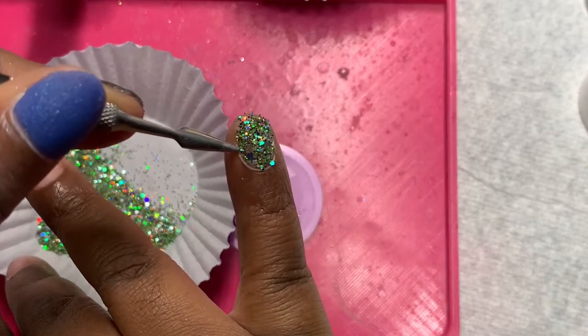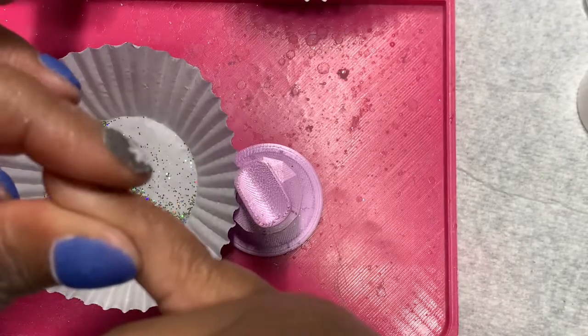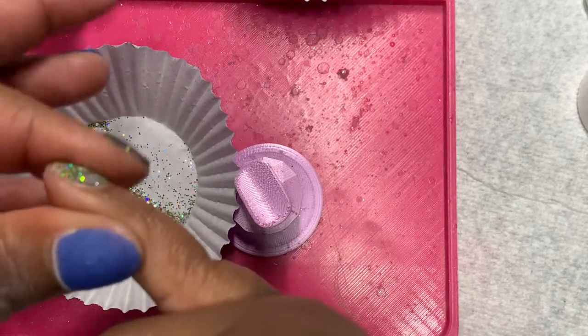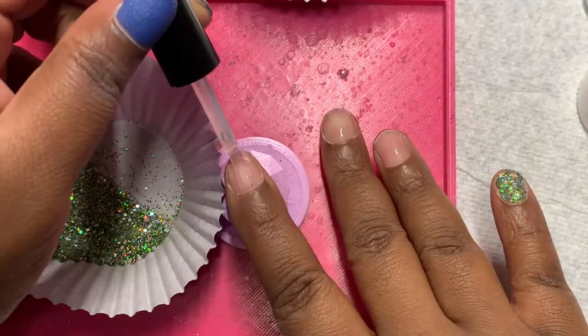This is pretty good to work with if you're ever hesitant about working with chunky glitter. I'm just patting it down to make sure that the irregular shaped glitter doesn't poke up when I put on the clear.